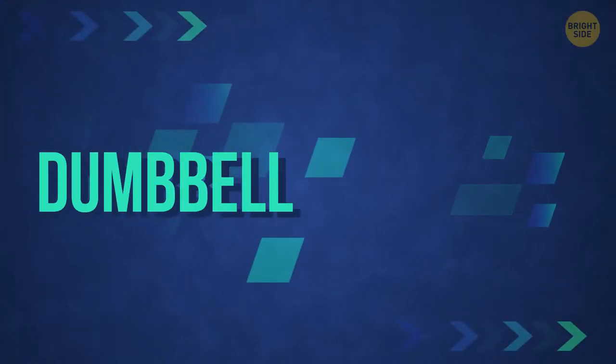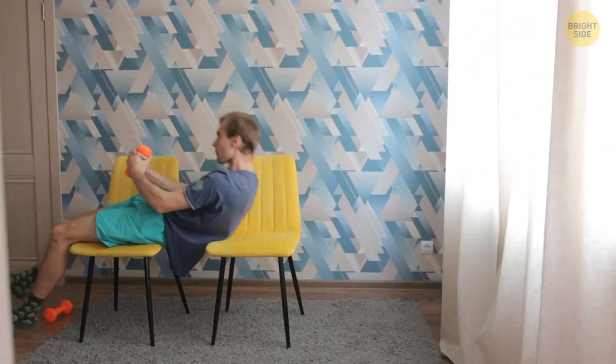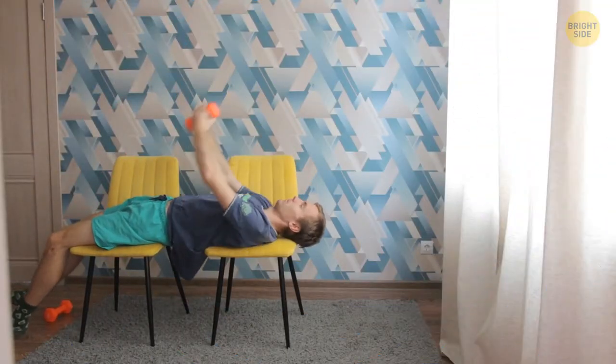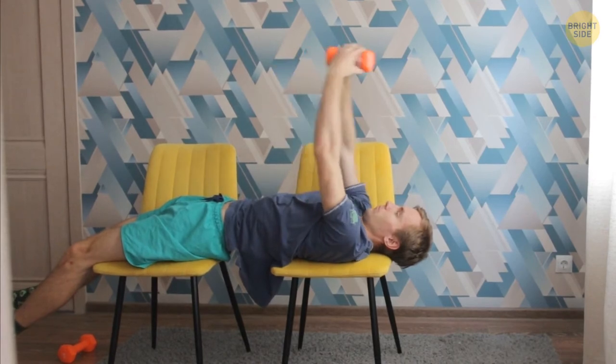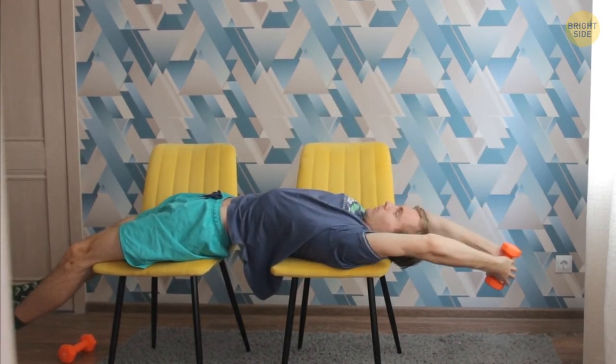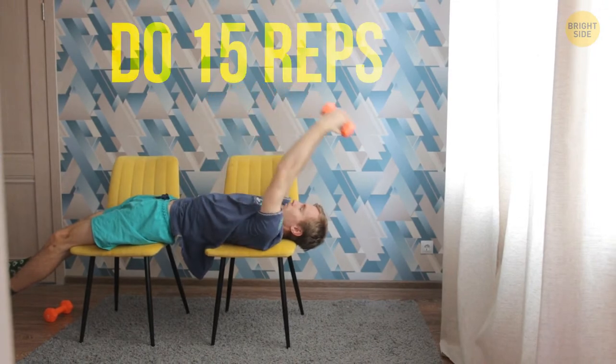Now let's make your wings bigger. Dumbbell pullovers: lie down on a bench and grab one dumbbell with both hands. Place it straightened out behind your head, then lift your arms up toward the ceiling. Lower your arms back down, squeezing your back — the more you tense those muscles, the better. Do 15 reps and take a pause to rest. Three sets would be perfect.